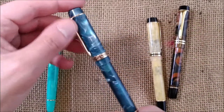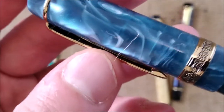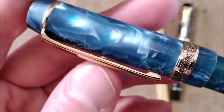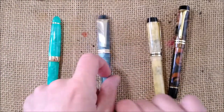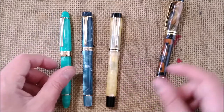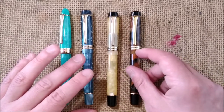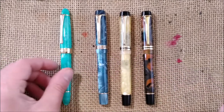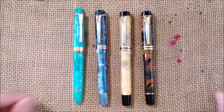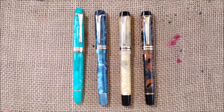I expect this pen to have the same kind of writing experience as the others. I notice a little issue here — on the metal there is a sharp bit that already caught my finger, so I have to file that down. It's not nice to have that. But it's not an expensive pen so sometimes these come with this kind of thing. It's up to you whether you accept this kind of quality control issue for the price you're paying.